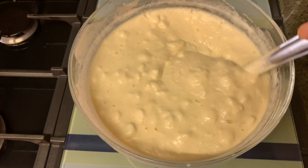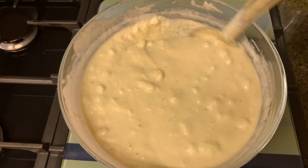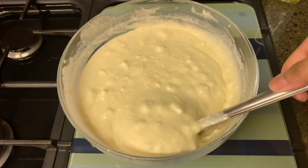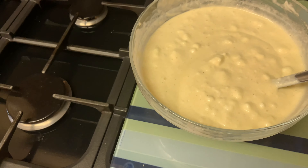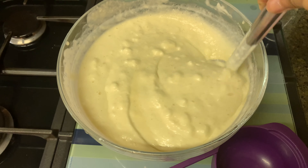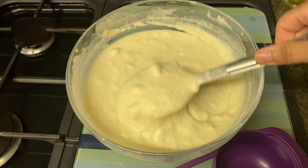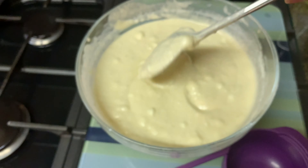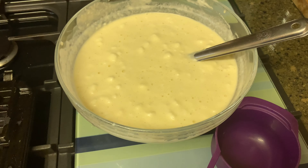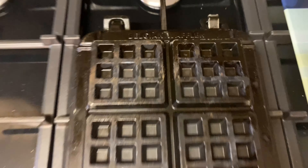This is technically what it would look like — those little white lumps are just the white air. This is what it looks like when it's ready. We use this cup measure — we use two in the whole thing and those other three we don't use. Now that the batter is ready we're going to use a cup measure.